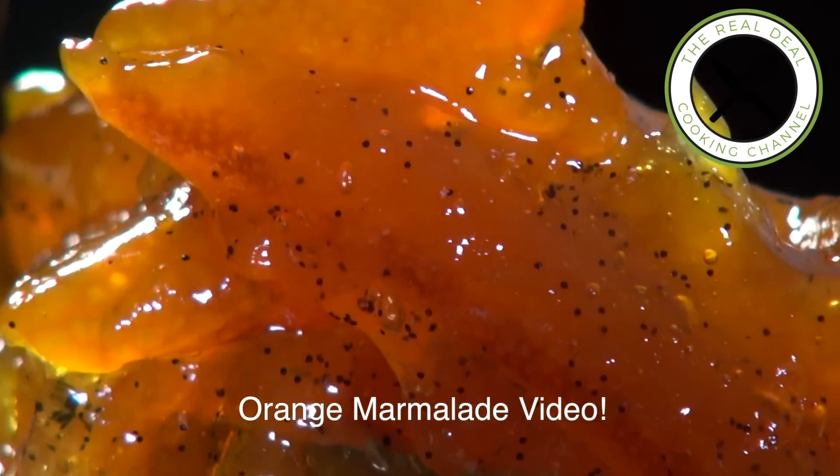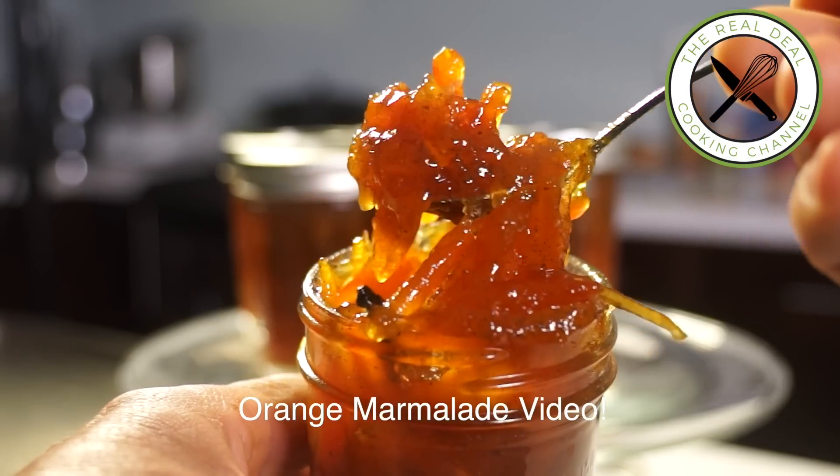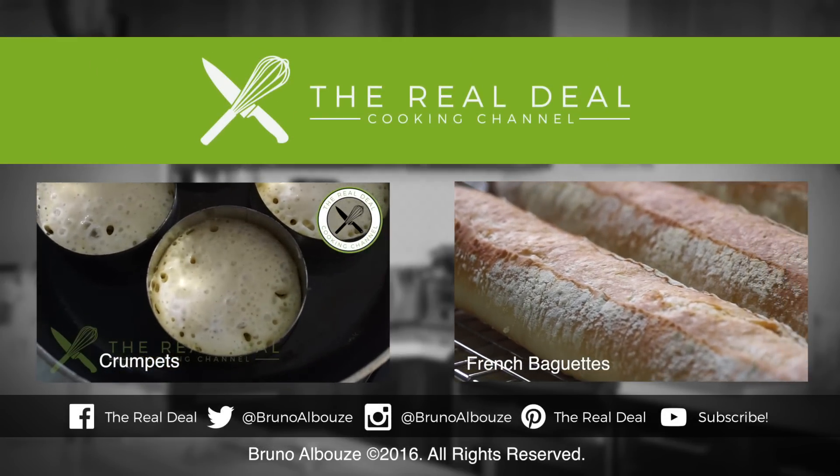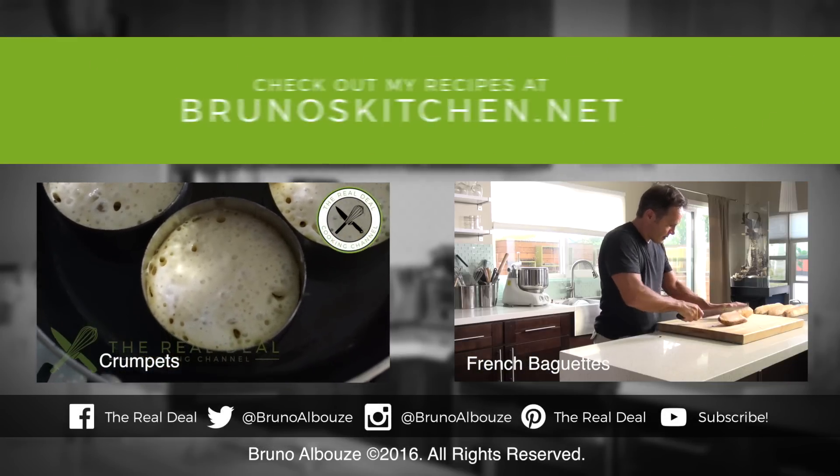To get the full recipe, go to brunoscitchen.net. Thank you again for watching and please subscribe, like me on Facebook and follow me on Twitter, Instagram and Pinterest. À bientôt. Bye.